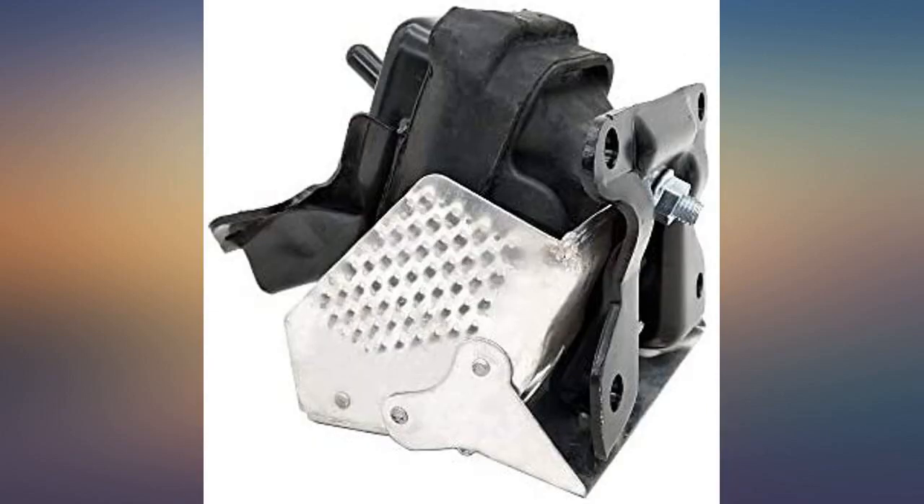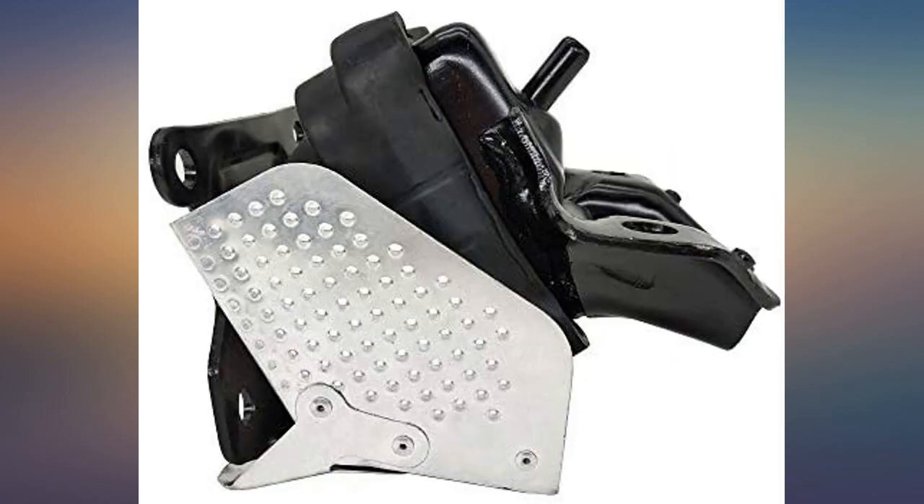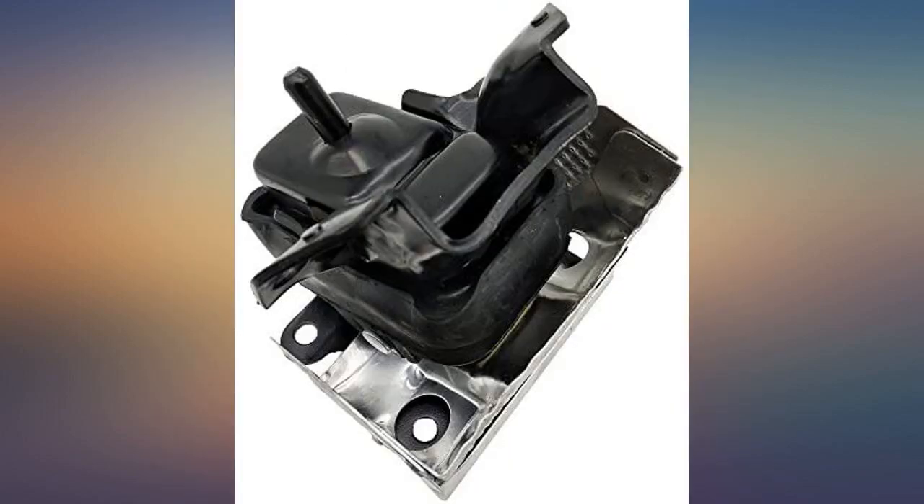The mechanic wanted $100 each. I bought these and brought them to my mechanic and he installed both for $250. This is the type of part that doesn't need to be AC Delco OEM. I like that this was the correct part for my vehicle.